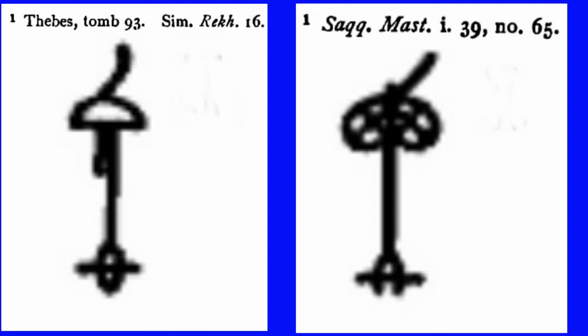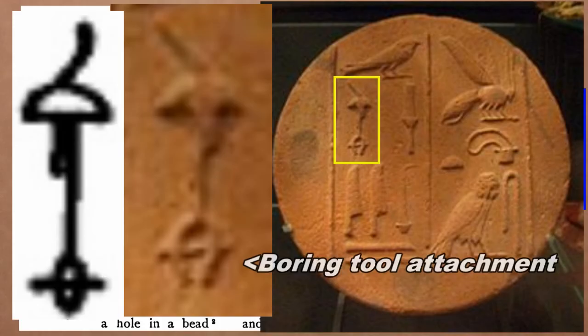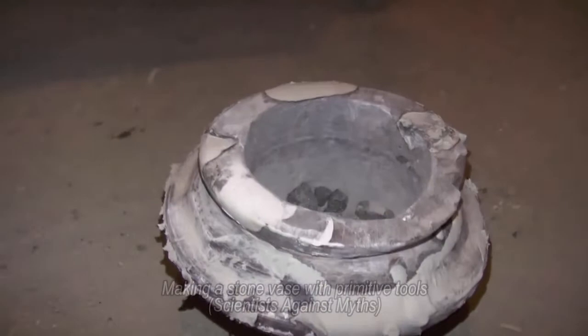Looking back at those stonemason's drills as depicted in Thebes, Saqqara mastabas, and in hieroglyphs — at the attachment on the bottom — what we don't see is a tubular drill. What we see is a coring tool. This hieroglyph goes back to the very early dynastic period, to the earliest hieroglyphs, and the boring tool attachment. So it's not just good for drilling but also good for boring out and hollowing out a vase.